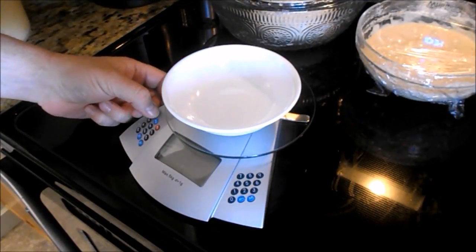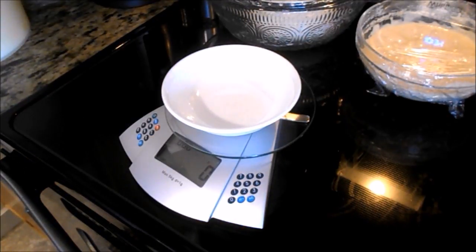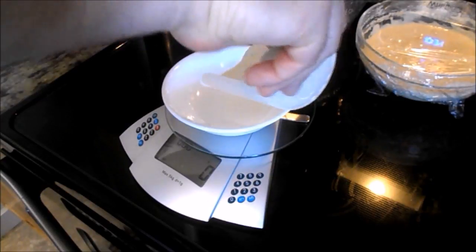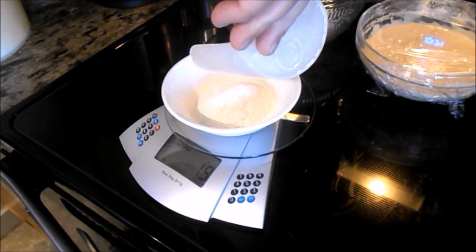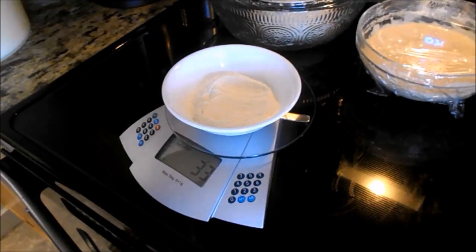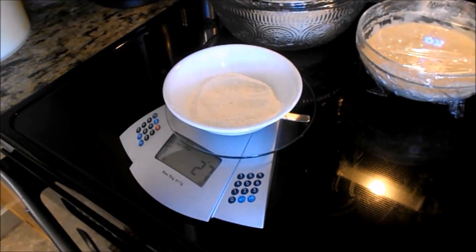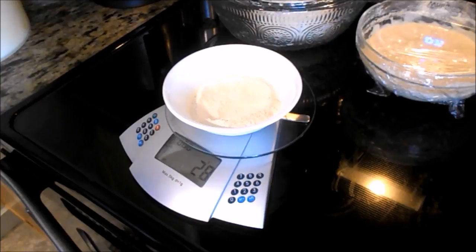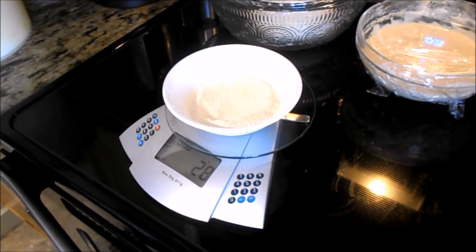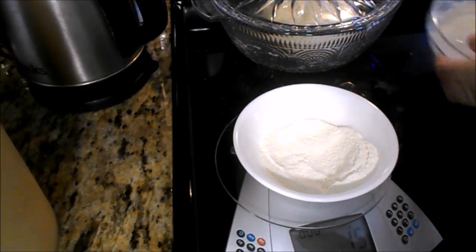I'm going to feed my sourdough. I'm just using all-purpose flour — going to put an ounce of each in and give it a good stir. It doesn't really matter how much I put in as long as I put equal amounts. You can end up with a lot of sourdough really quick — feeding it daily, even if all you're doing is feeding it an ounce, which is what I've got here, or 28 grams.